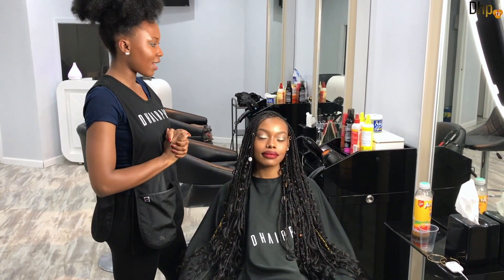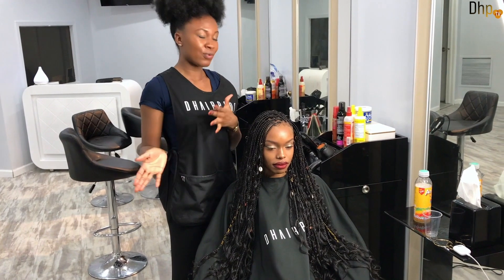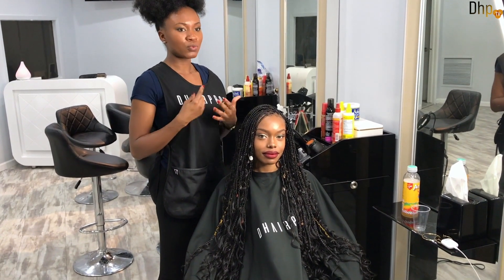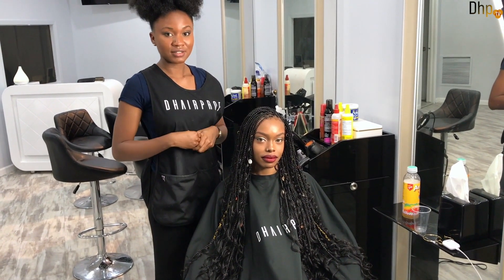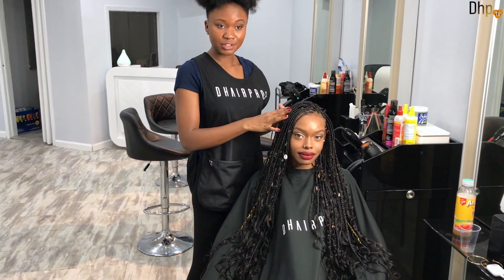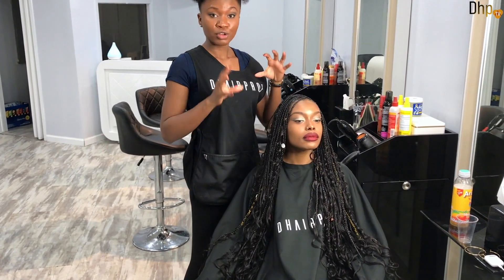I also just want to say that before you even begin to do the braid — because I'm pretty sure you're going to watch the tutorial first before you actually practice — I just want you to set your mind and set your intention to get it right. When you set your intention to get it right, as you go on with the braid you will even begin to come up with the way that you want the structure to be.